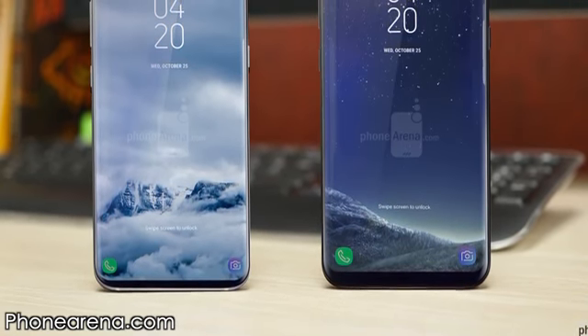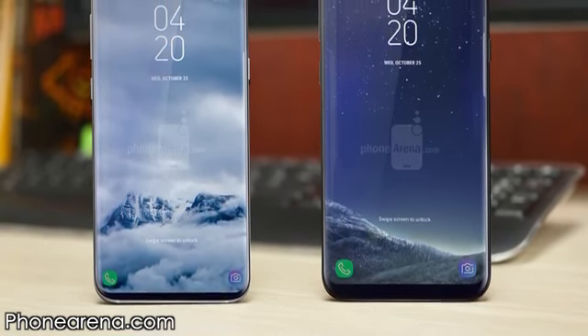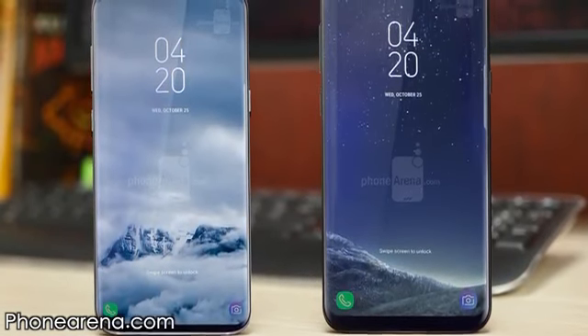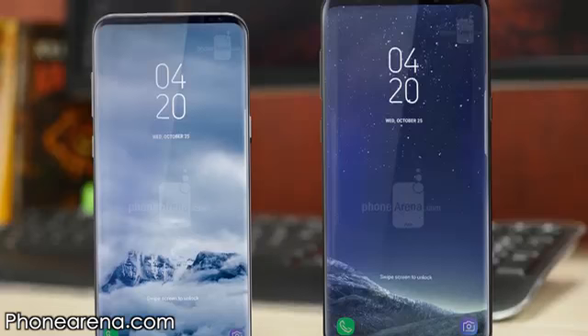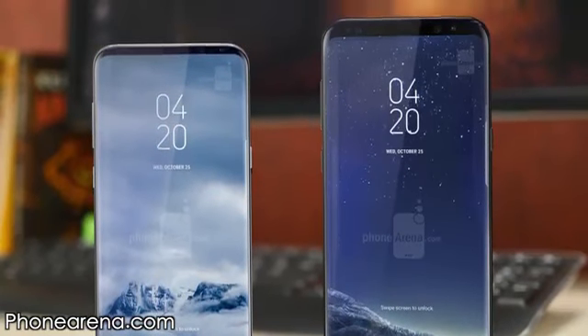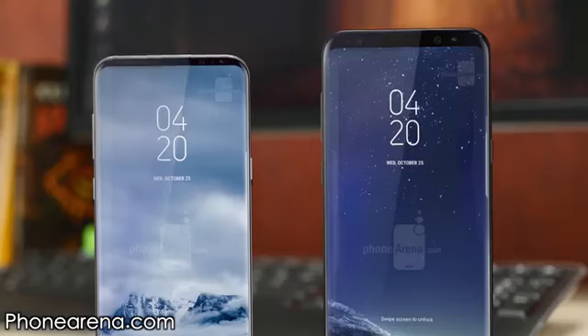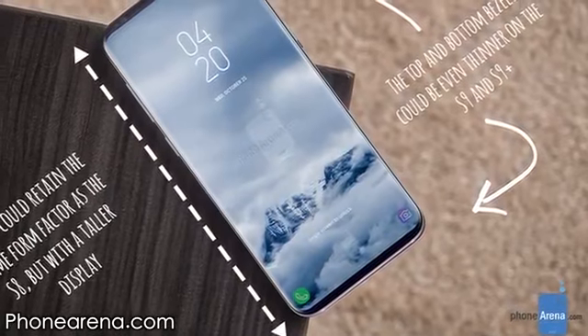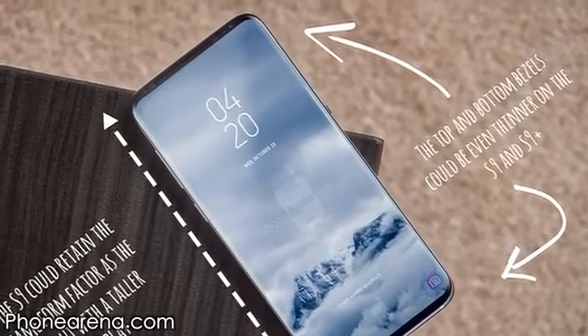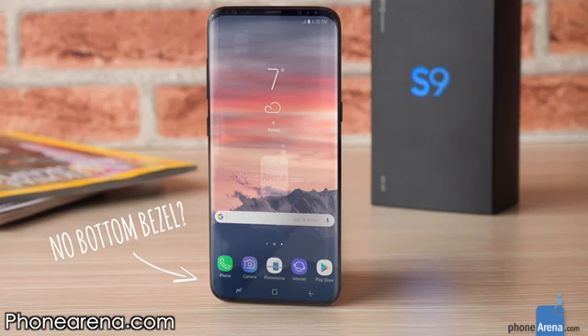We also have a series of amazing Galaxy S9 concepts from phonearena.com — check the link in the description. It looks stunning and mouth-watering. The notch does look comfortable, and look at the bezels. If Samsung further reduces the bezels on the top and bottom, the S9 will go even smaller in size versus the S8. Having no bottom chin at all, or an extremely thin chin, is pretty doable and can likely happen.